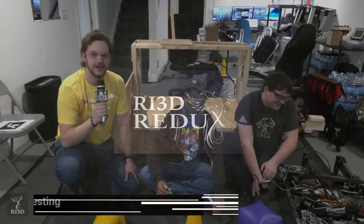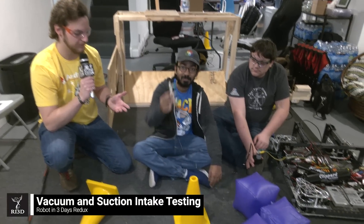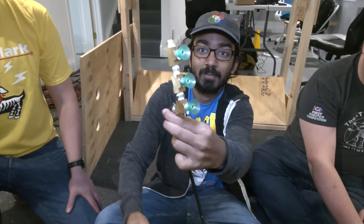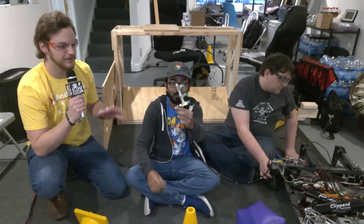Hey, I'm Lucas Foote with RI3D Redux, and today we're going to look at a vacuum pump pickup method for the game pieces for the 2023 season. This is a method that is both lightweight and also innovative.